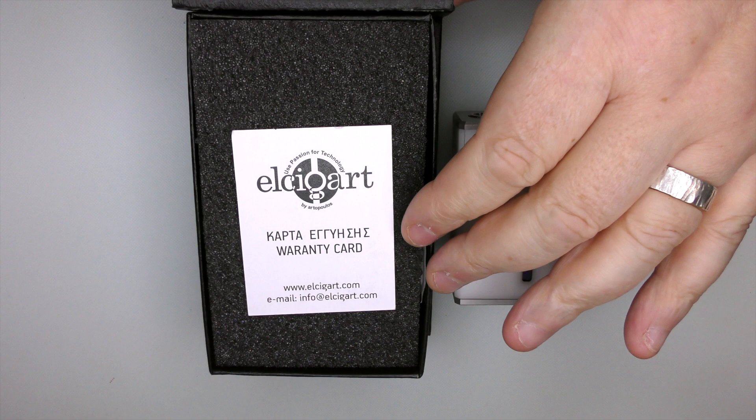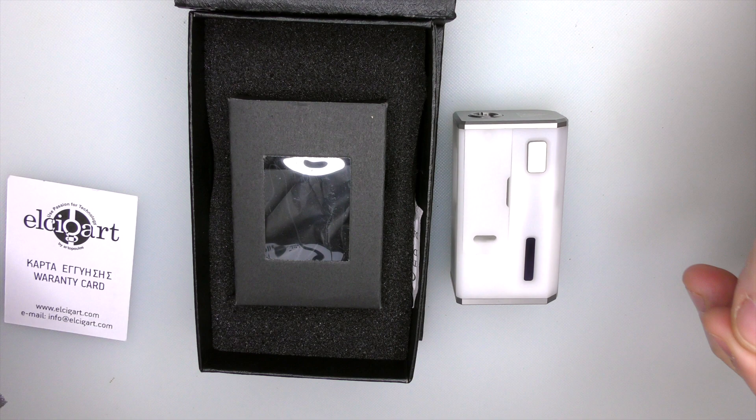It's going to come in a box like this. We've got the Prism logo going on there as normal. You'll have an authenticity card here, and it'll come in a little box like this, wrapped in tissue paper.